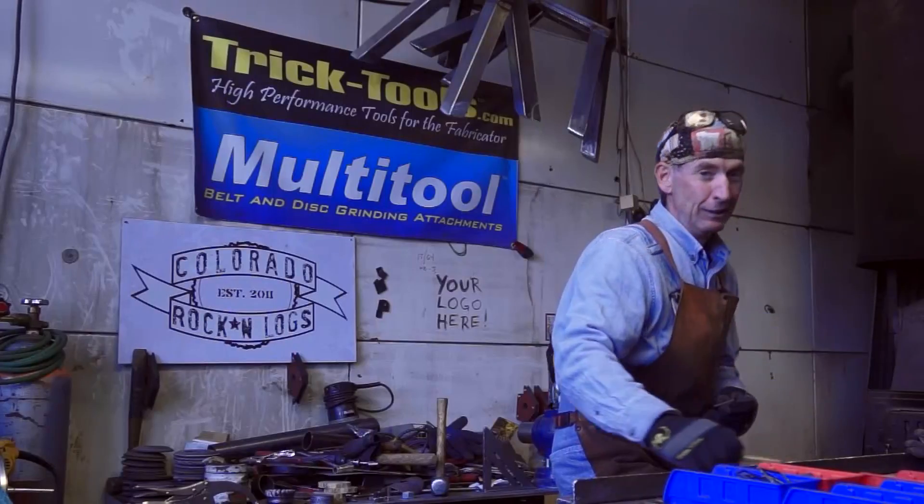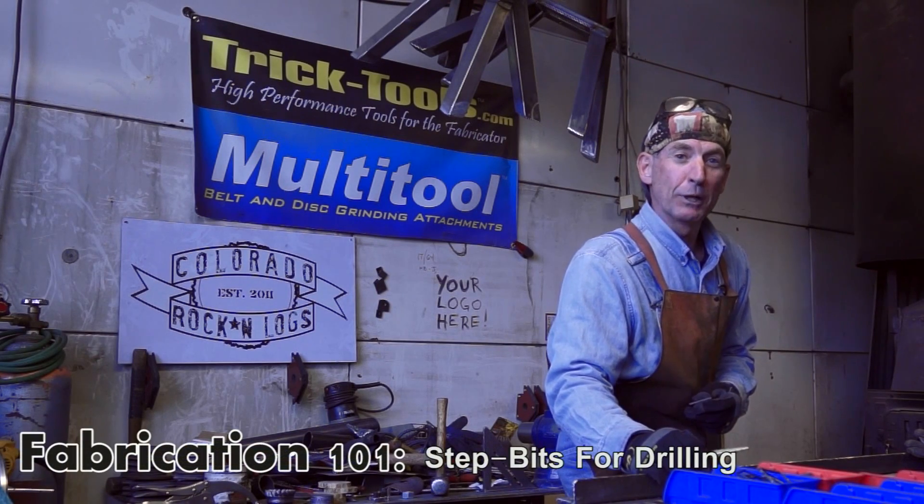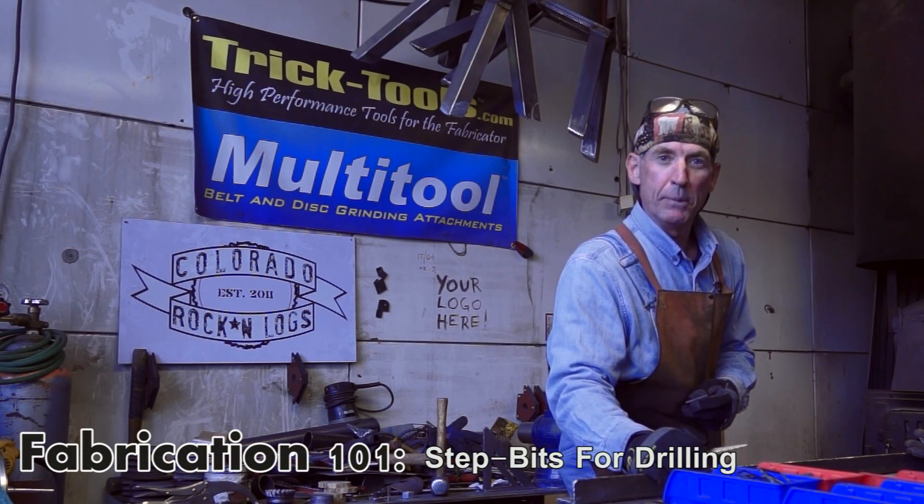So I thought today it'd be the perfect opportunity to show you one of my favorites. It's a step bit. Welcome to Fabrication 101: Step Bits for Drilling.